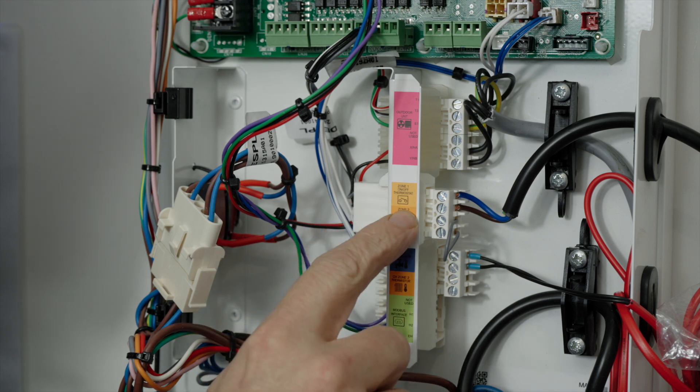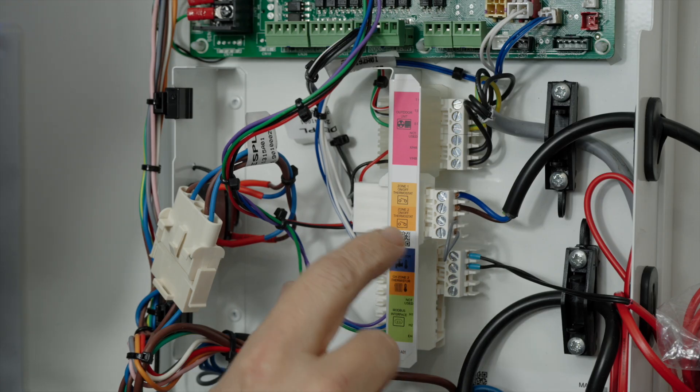Next we have our zone 1 thermostat. If you're using the Ideal Halo Light or any other third-party thermostats, this wires here. If there are two zones, then your installation for the second thermostat wires below it.